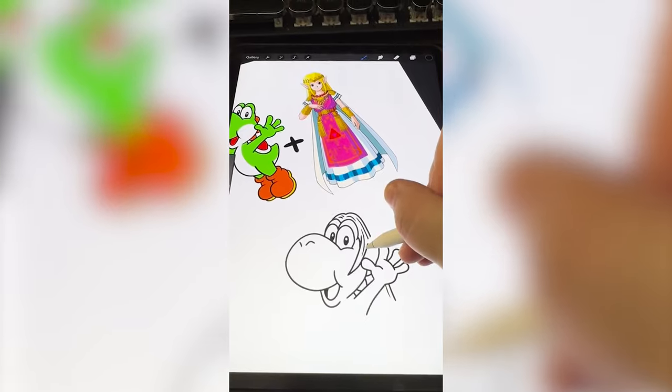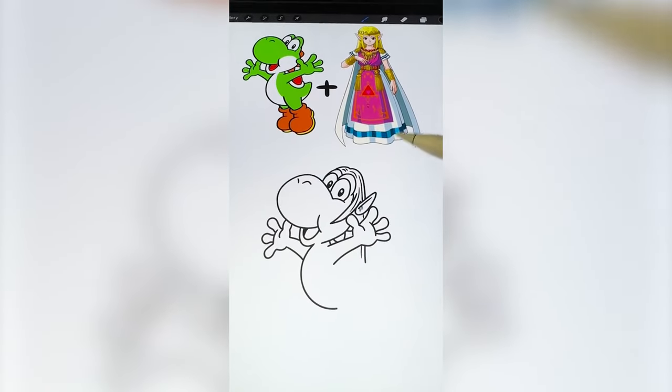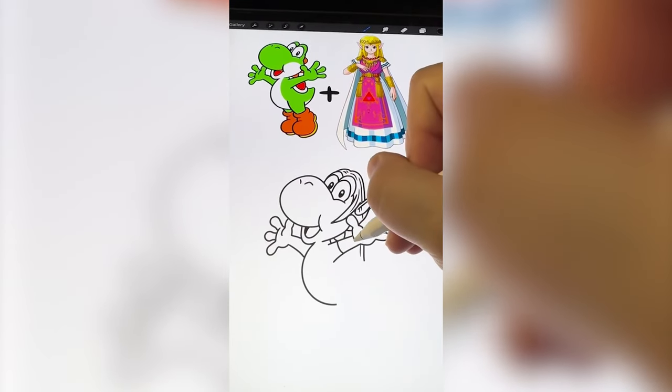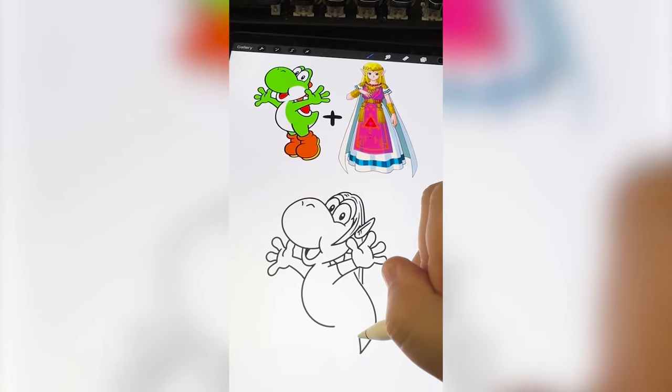Now I need to add in Zelda's ears. Now I need to start adding her jewelry and stuff in, so I'm gonna add in a little puff right here as well as the outside of her cape.